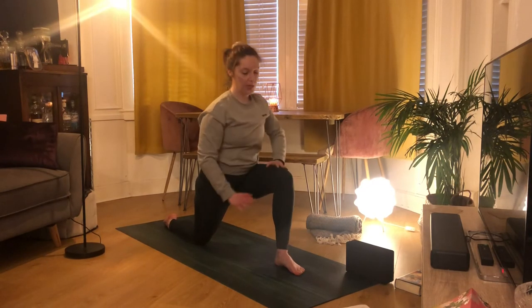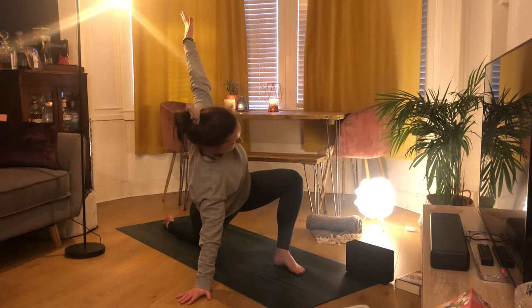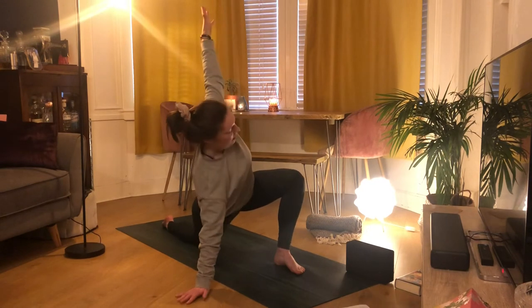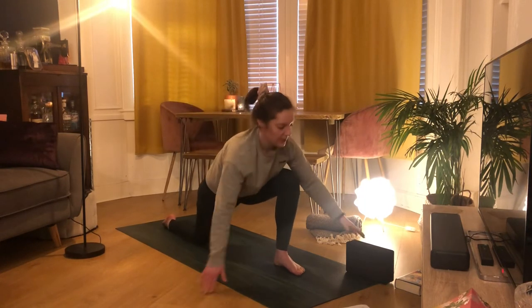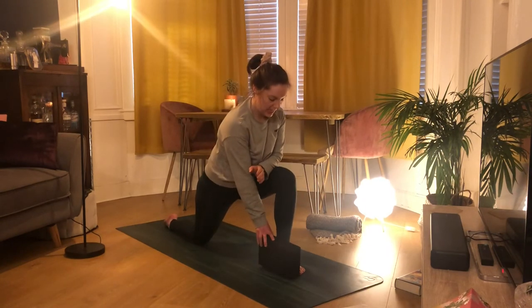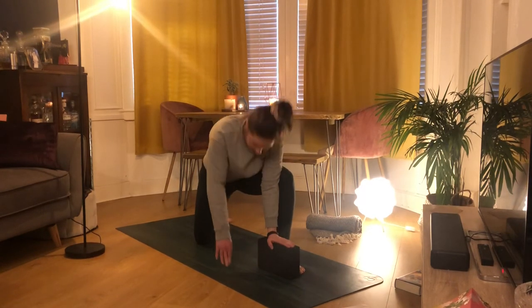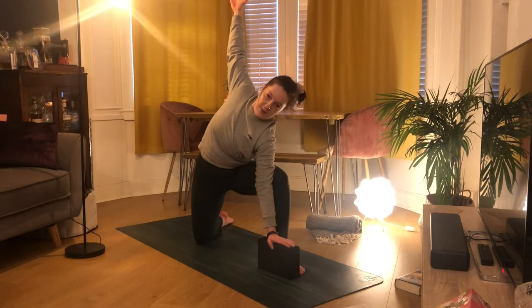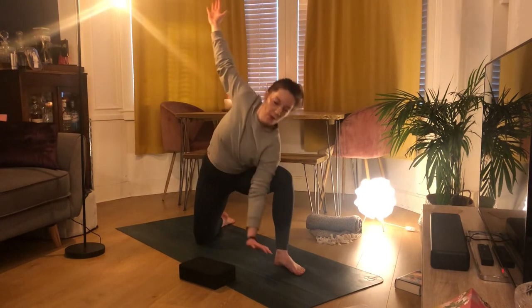Exhale through the center, place your right hand nice and wide, inhale to peel your heart open to the left hand side — deep bend on that left knee. Try not to sink that shoulder down — really push the ground away. Then coming back up through center, bring your block to the inside edge of your left foot, left hand down to the block, pick up your right foot and spin your right foot back at an angle. Inhale peeling our heart open to the right hand side — a side angle variation. If you can reach the ground without the block, move it out of the way, or bring that forearm to your leg. Keep squeezing that leg into the arm.